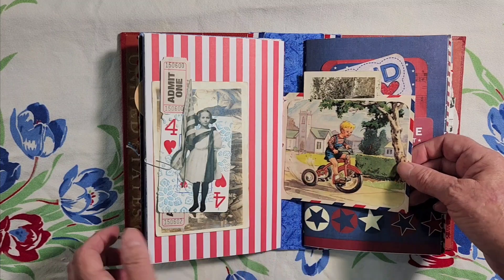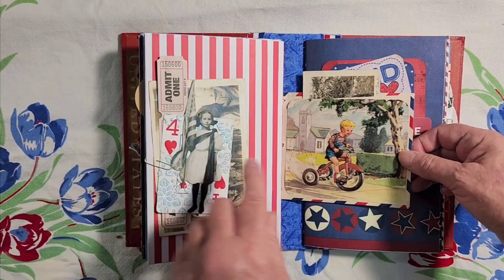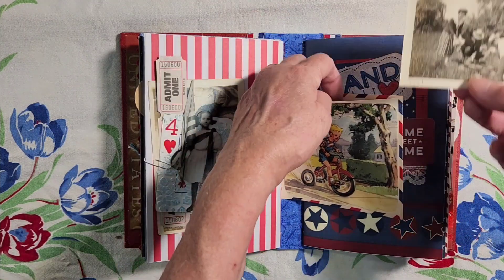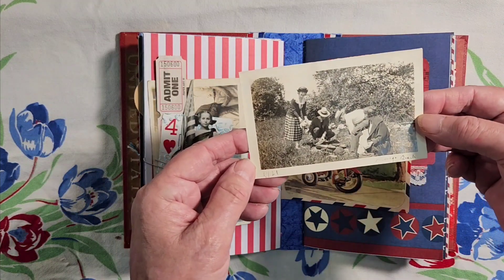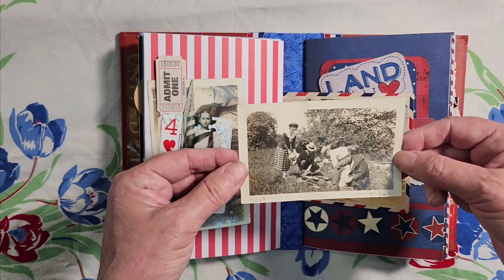Here's the other half of that envelope from up front, and it's got a cute little boy in red, white, and blue clothing riding his bicycle. And here is an old photo — looks like 1920s, maybe — of people setting up for a picnic.